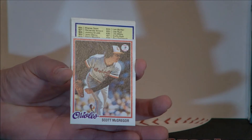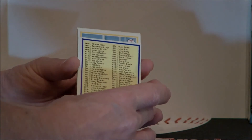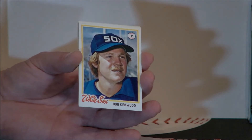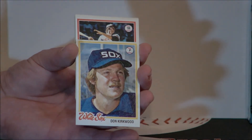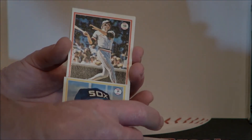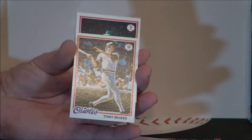I know that next one — it is a checklist. It's the high number checklist. Don Kirkwood — I like that hat. I remember this guy, first base for the Orioles. Was it Pat Kelly? Tony Muser. This pack is dynamite. You've got some gem mint possibilities because they're centered — gorgeous corners. We just haven't hit the big names yet. We've got an A's pitcher — not Vida Blue. Joe Coleman. Johnny LeMaster — Giants shortstop.